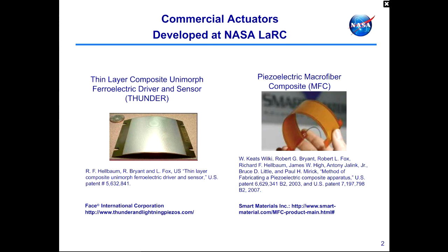NASA Langley has had a history of transferring actuator technologies developed here to industry. On this chart are examples of commercially available actuators based on NASA inventions. On the left is Thunder, which stands for Thin Layer Composite Unimorph Ferroelectric Driver and Sensor, currently available from Face International. Another commercially available actuator is the piezoelectric microfiber composite technology, available from Smart Materials Corporation.